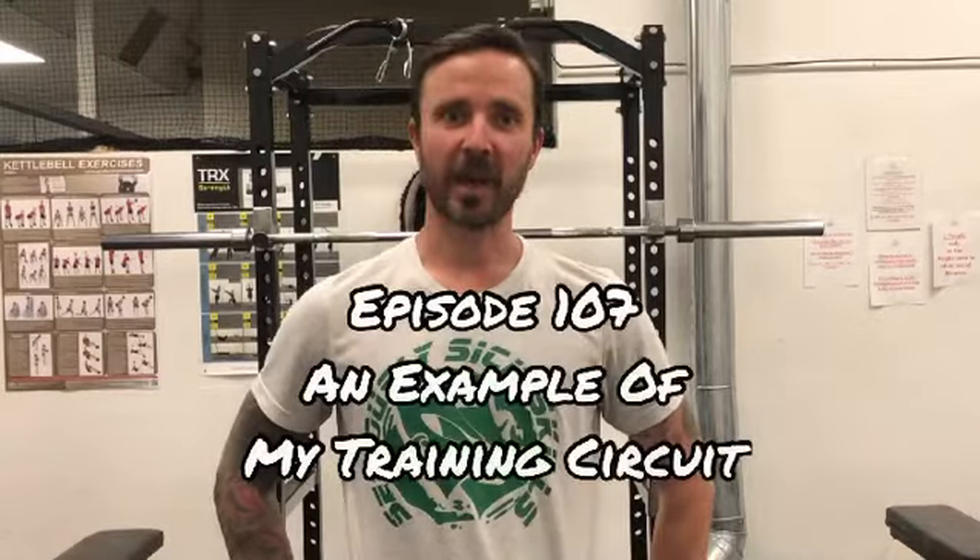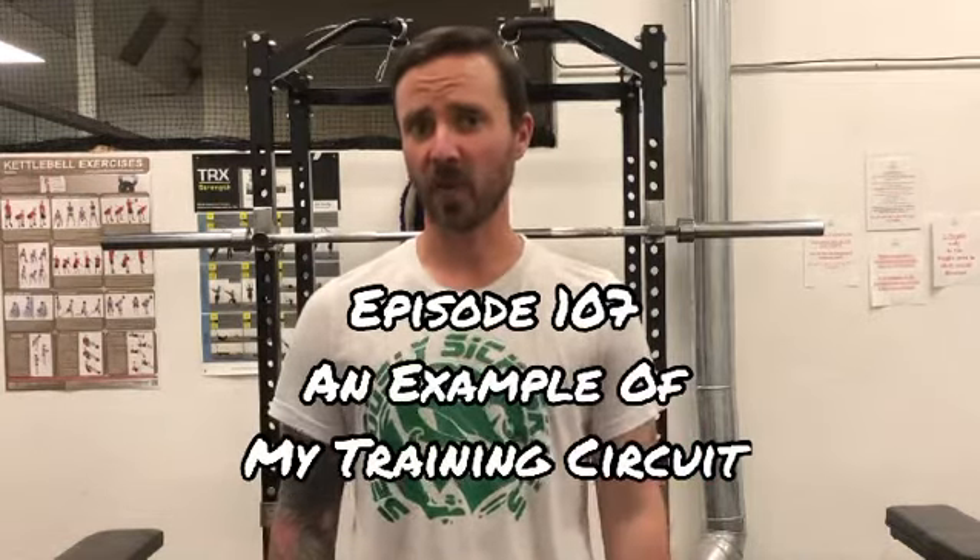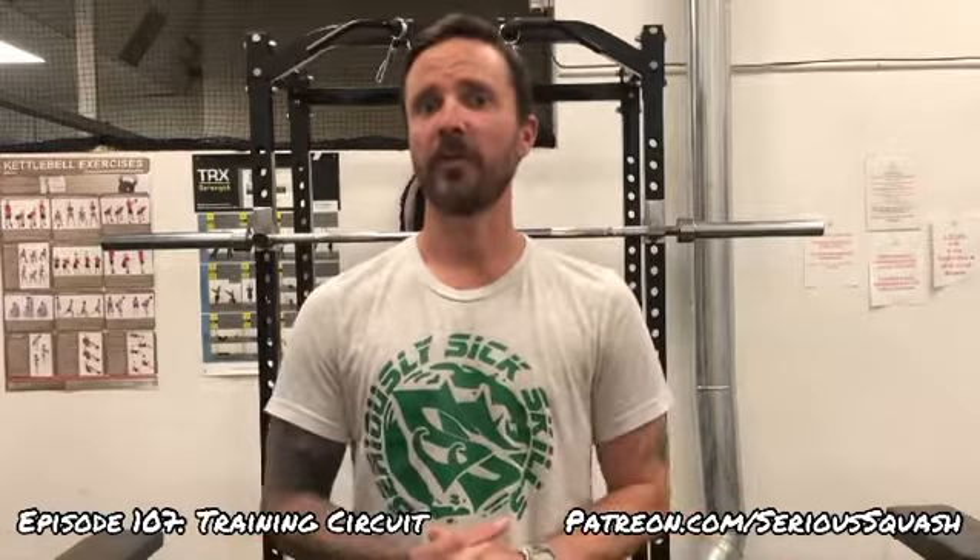Hey guys, it's Chris Handerberry from Sirius Squash, episode 107 of Squash Shots. Today I'm going to take you through what I would typically do for a circuit — one of my training routines.